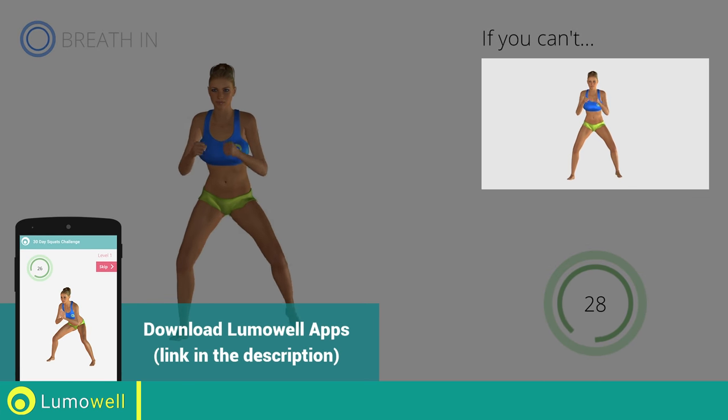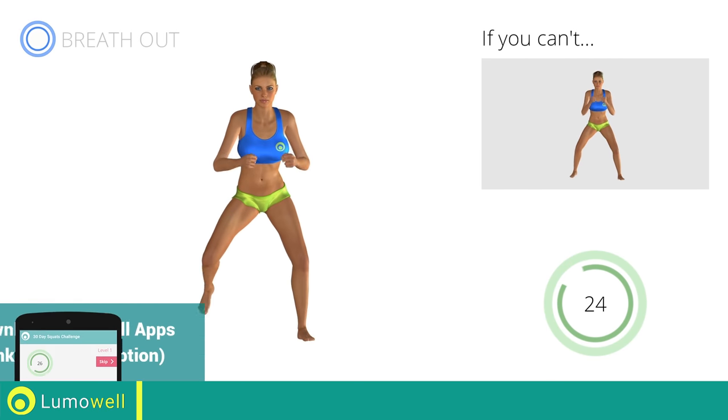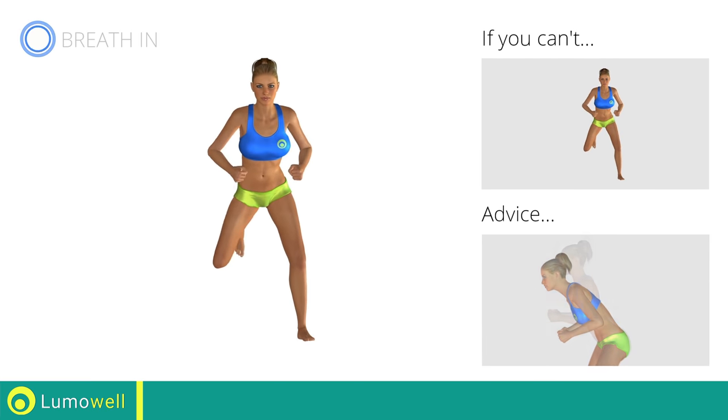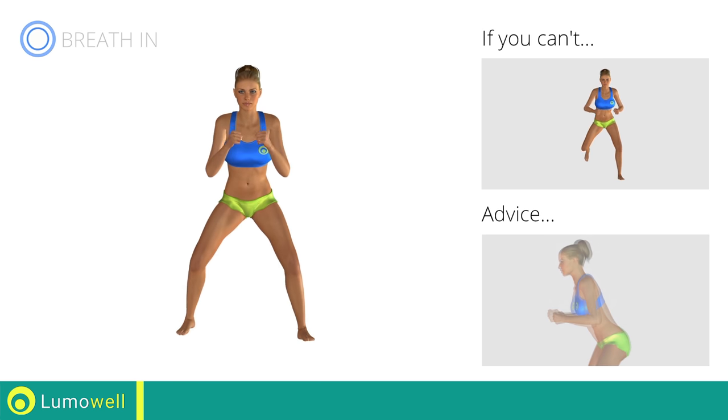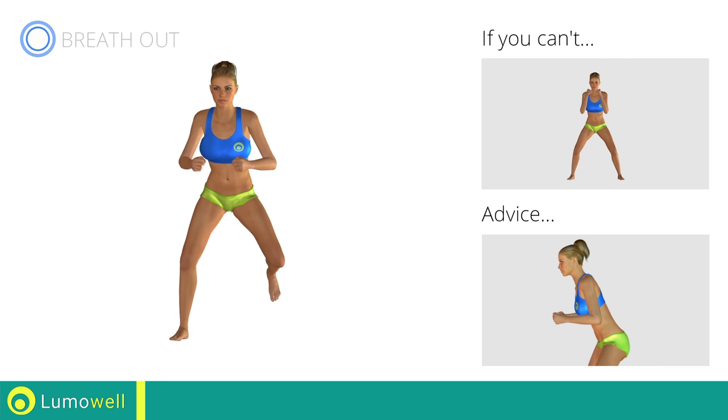If you cannot do it, try slowing down the pace. Do not bend or curve your back. Maintain your torso straight by staring at a fixed point in front of you while contracting your abdominals.